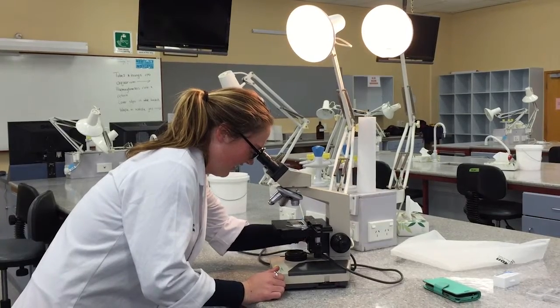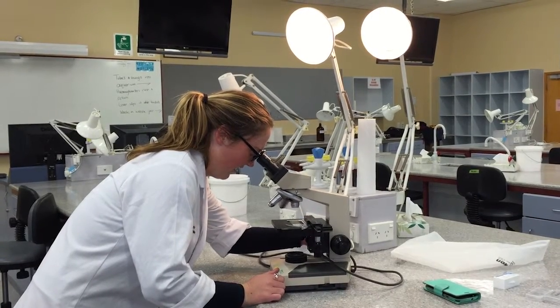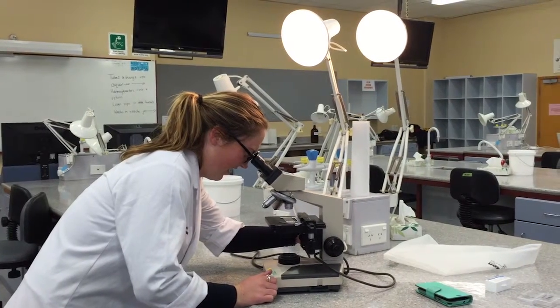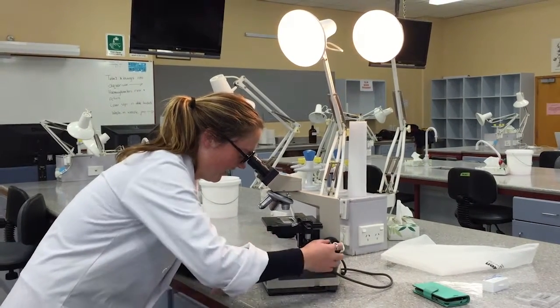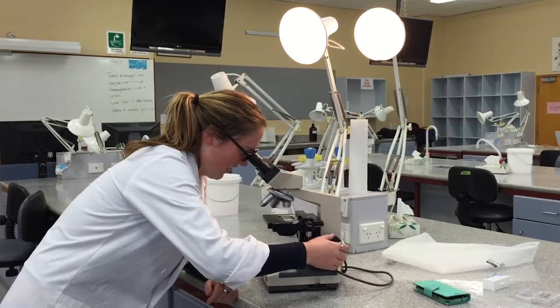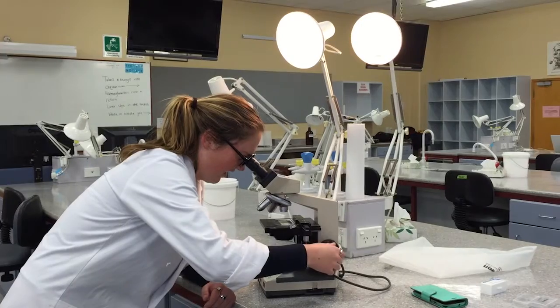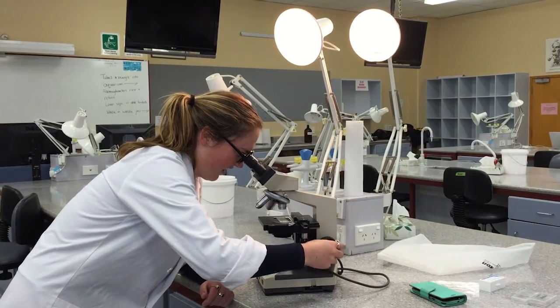Ensure the stage is lowered and the low power objective is selected. Cover the microscope with the plastic protective covering and, lifting by the arm with one hand on the base, place it back where it came from. You have successfully learnt how to use the compound microscope.